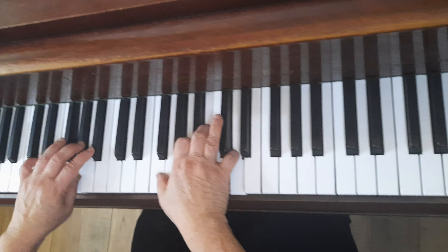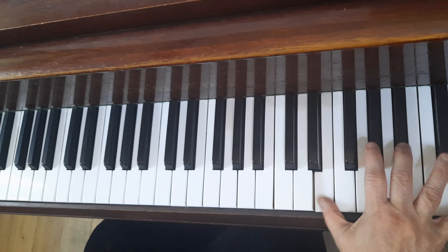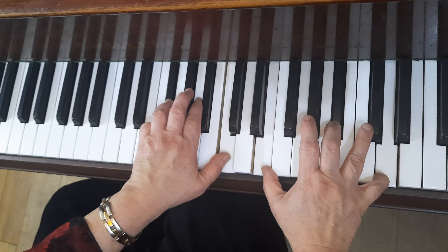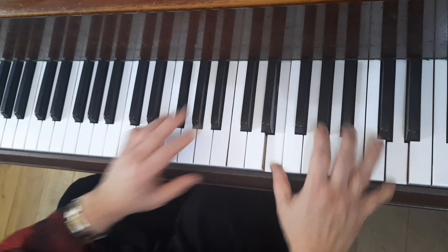And four, then one two three four, one two three four — here you rock, and then left hand C. So you just rock until four: one two three four, stop. You can use a pedal if you want. One two three four, then you go back again.